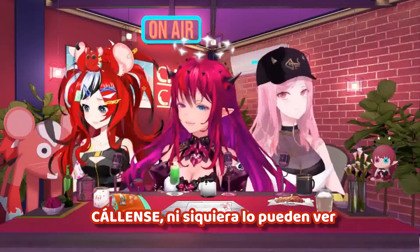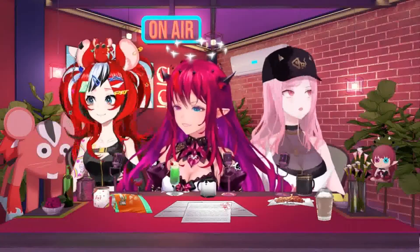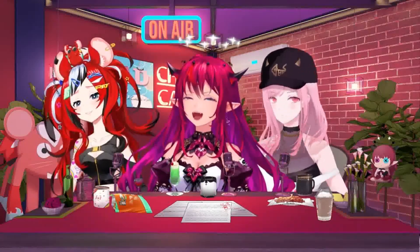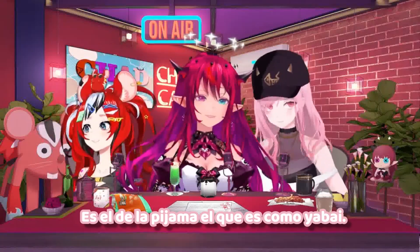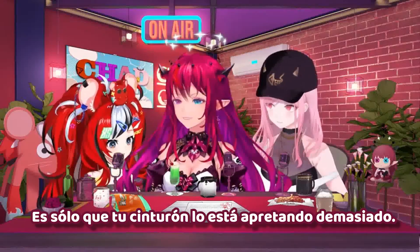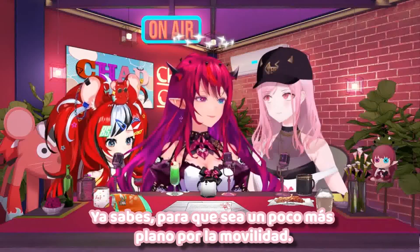It's hard to see. Shut up, you can't even see it. Hold on. Come on, Bae, join us. Join us in moving around. We're just moving in group. We're just moving to the BGM. The pajama one. Just kidding. It's the pajama one that's kind of yabai. Yeah, I think it's the pajama one. Anyway, just a bit of good fun.